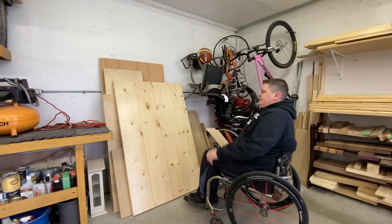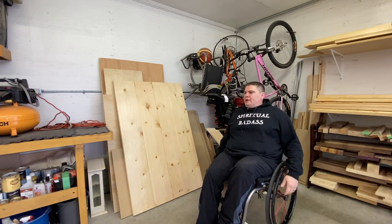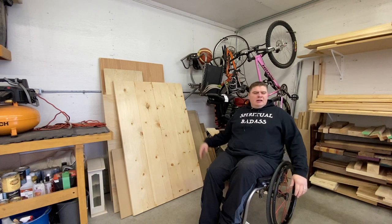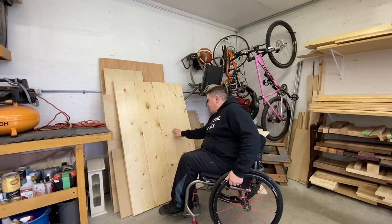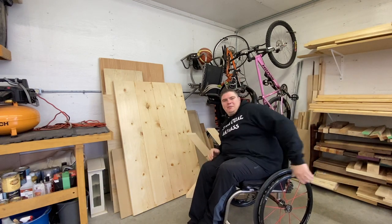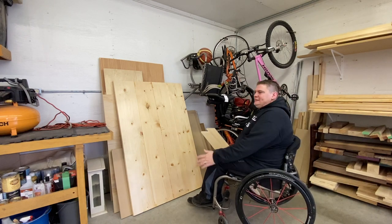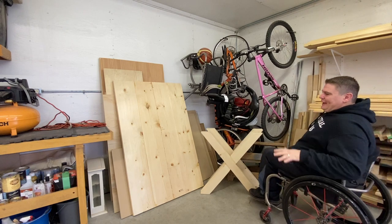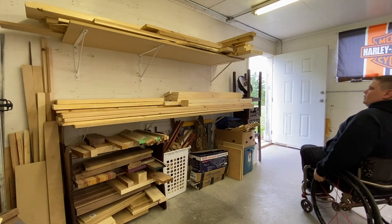Right here next to my stains is where I keep most of my broken-down sheets of plywood. When I buy them I get them to break them down mostly — cut in half just makes it easier. And I believe every shop kind of has a junk area, and that has become this little corner. And right here is the wood wall.